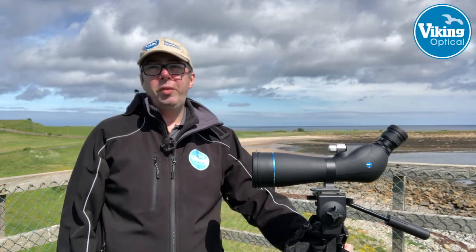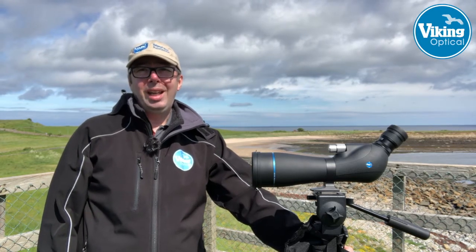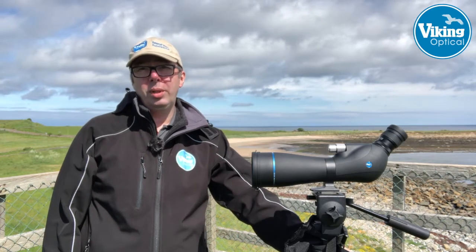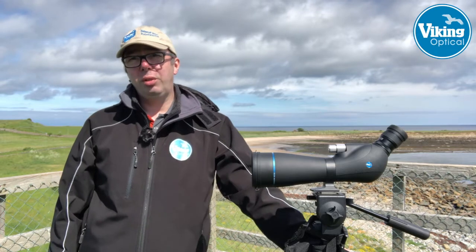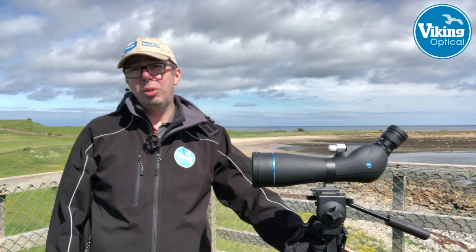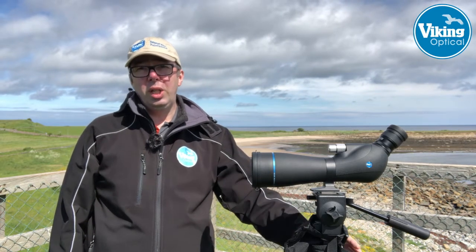Hi there, I'm here at one of my favourite bird watching places, the coast at East Lothian, to tell you about our new Viking Swallow ED scope. We're building on the success of the original Swallow, which we think was an excellent value for money instrument. It came in a 65 and an 80, at around the £200 mark. So we thought it's time for an upgrade, and here it is.